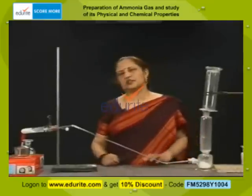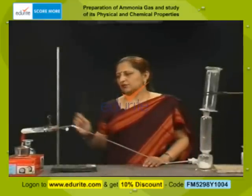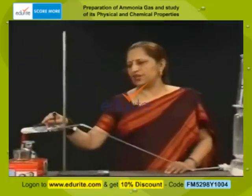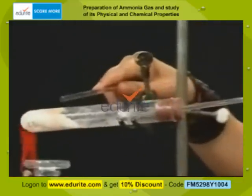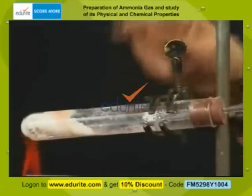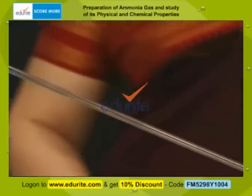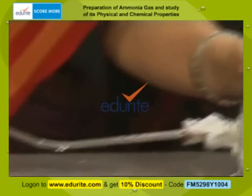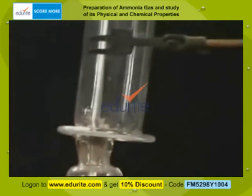What are the chemicals involved in the preparation of this gas? In the test tube we have taken ammonium chloride and calcium hydroxide in the ratio of 3 is to 2. In the lime trap, as the name suggests, some lime has been put which will absorb the water, and dry ammonia will collect in the gas jar.